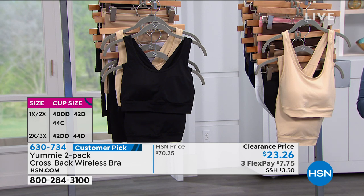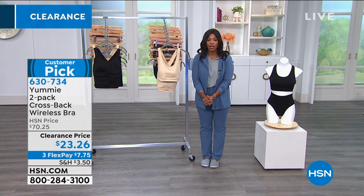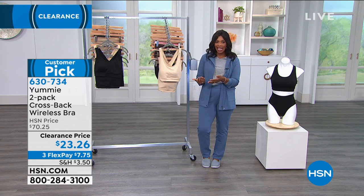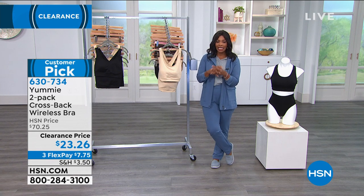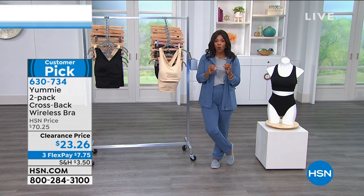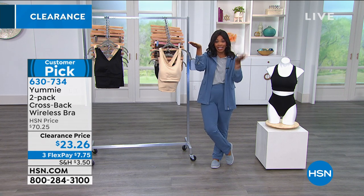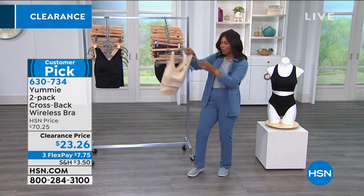These are customer picks on HSN.com — read the reviews and hear what women have had to say, and get yours at almost $50 off. Yummy is a brand that has been quality from day one, and when you've got quality on clearance, you go for it. If you want the frappe, we've got those available.